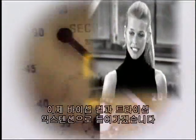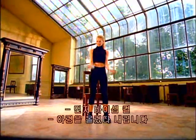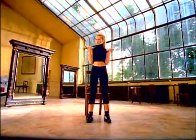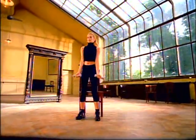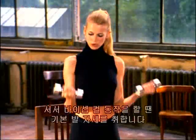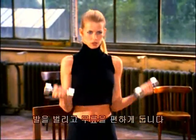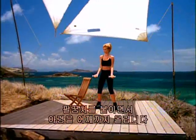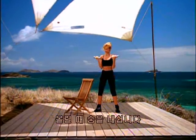Now we're moving on to bicep curls and tricep extensions. Take your weights. First, bicep curls — bring the weights up and down. One, three — don't forget to breathe. Four, and breathe, five — out as you come up. Six, seven, eight. For the standing bicep curls, take a basic stance — feet apart, knees soft. One — bring in the elbow, curling the weight up toward the shoulder. Three — control the movement. Four, one more, exhale as you curl. Five.